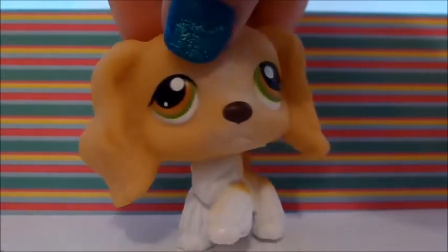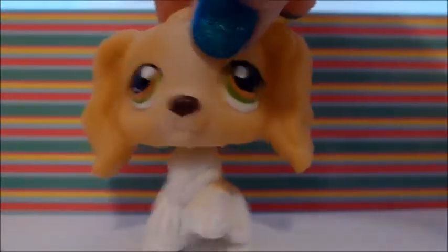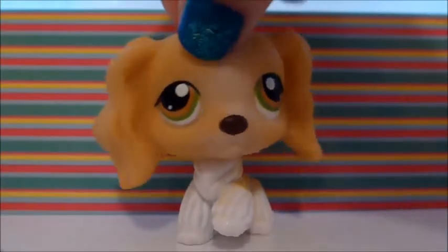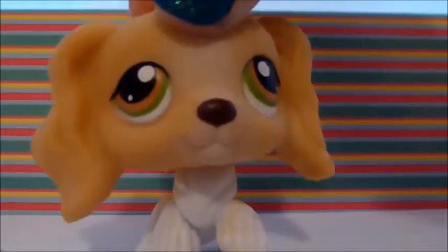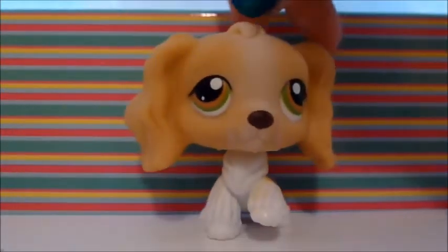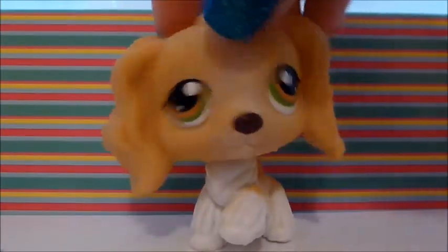Next I got this Cocker Spaniel with orange and green eyes. She's kind of bland to me — she's cute, but she could work as like a mom character. She's pretty cute. She's not one of my favorite Cocker Spaniels I have, but she is adorable.